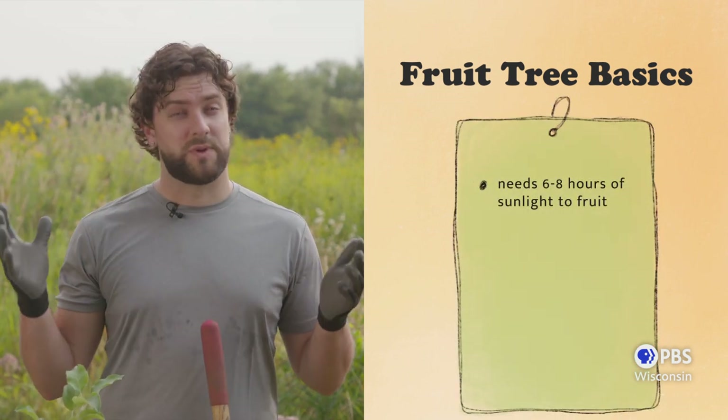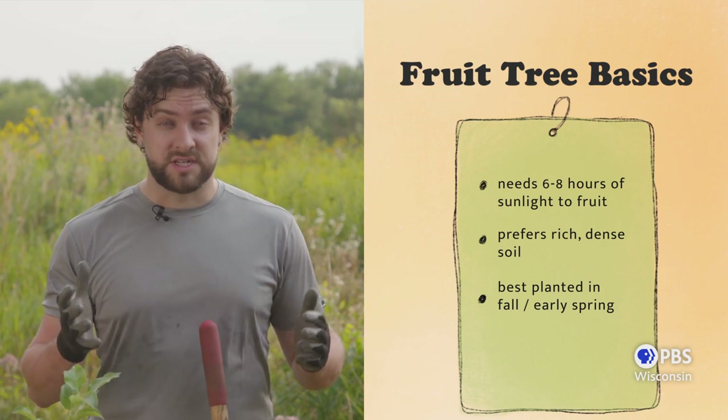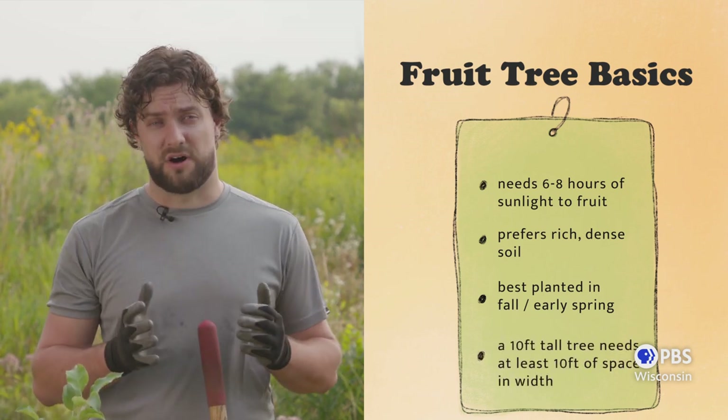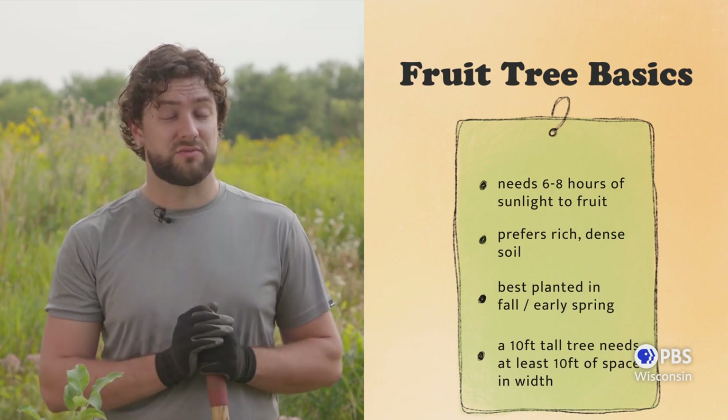We're planting our fruit tree in an open lawn area, so it'll get plenty of light. The best time to plant any tree, including fruit trees, is late winter, early spring, and fall, and this is because the temperatures are cooler and it's more likely that we'll have regular precipitation.